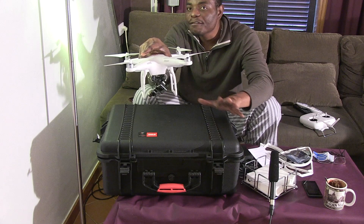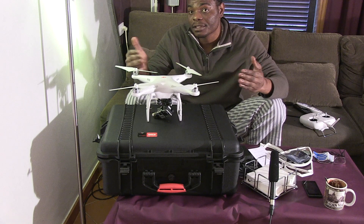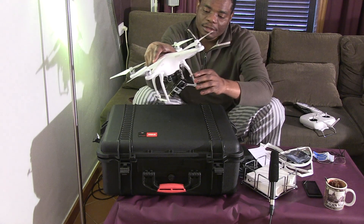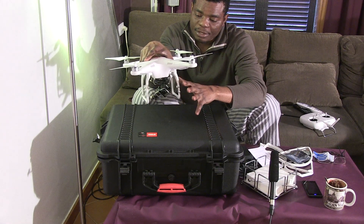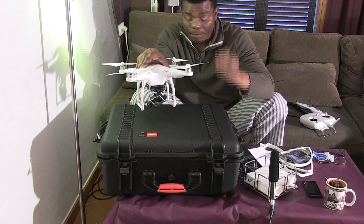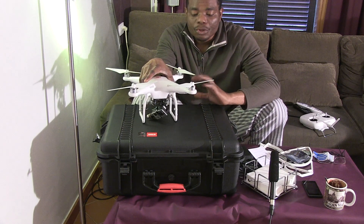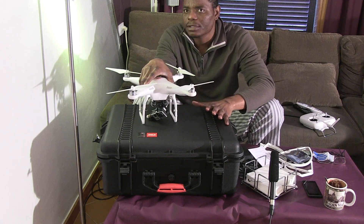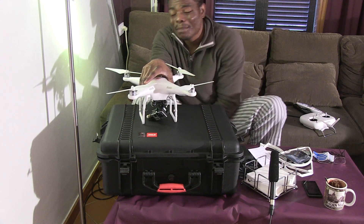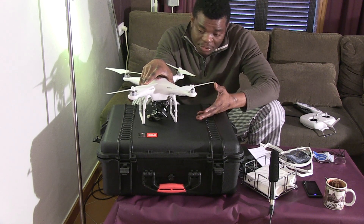This gimbal I bought separately. The thing about the Phantom is you need to buy a lot of parts to bring it completely together. I ordered the gimbal extra — you can also order from the dealer you're buying from. Usually they recommend their own gimbals, but there are other products out there. This is the one that appealed to me, though I'll probably check out others if I'm not satisfied with this one after using it.